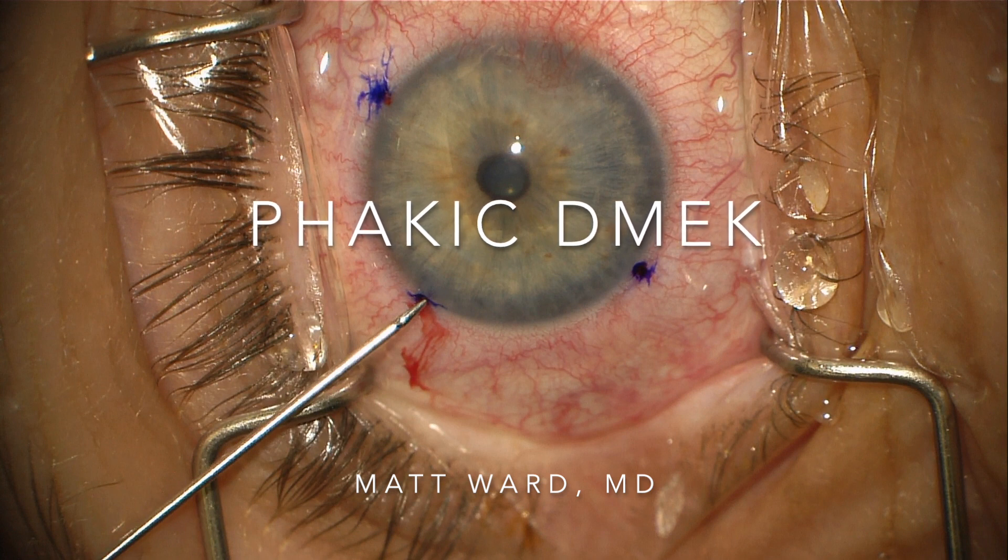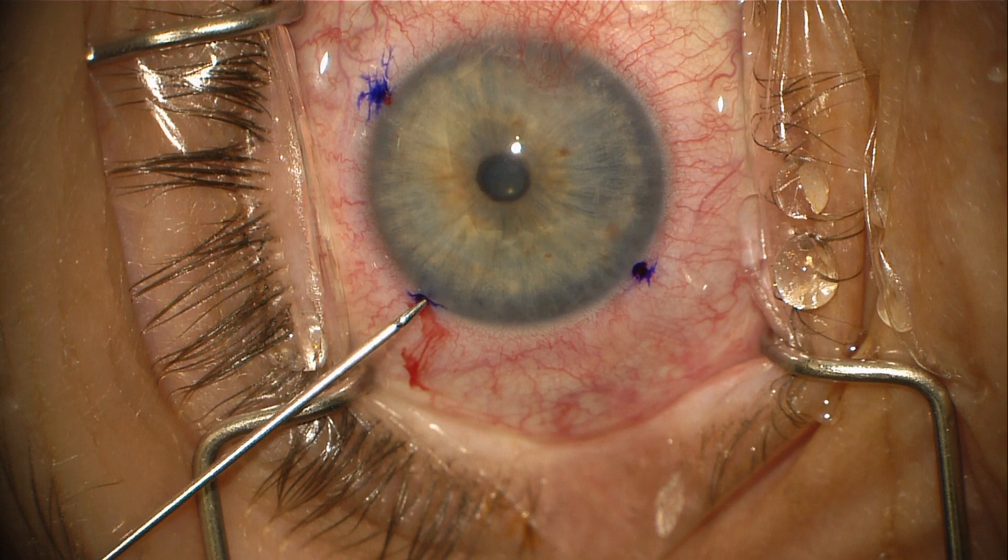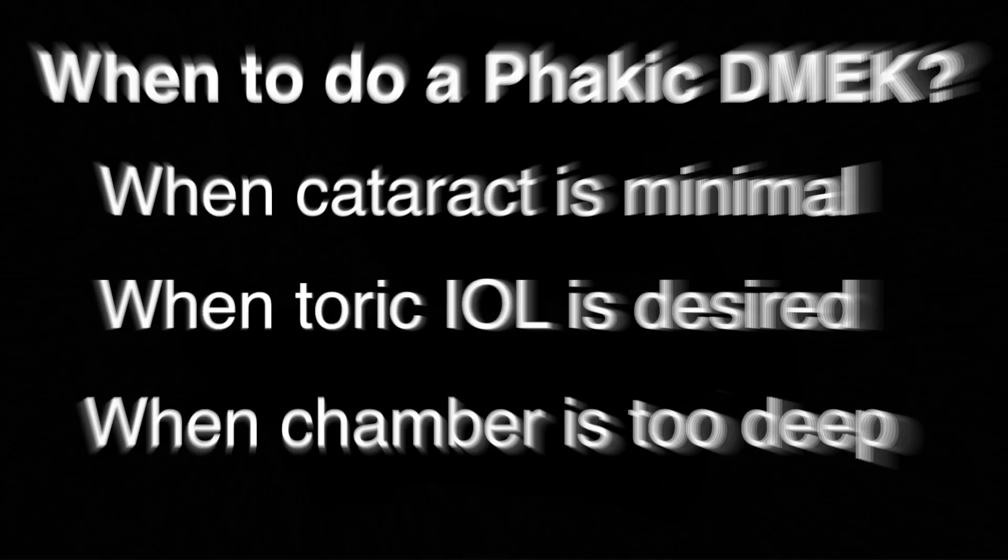You might ask: when should I perform a phacic DMEK instead of DMEK after or combined with cataract surgery? In general, I feel that phacic DMEK is an easier procedure than DMEK after or combined with cataract surgery. This observation helps me determine when to perform DMEK with an intact lens. Here are my guidelines.